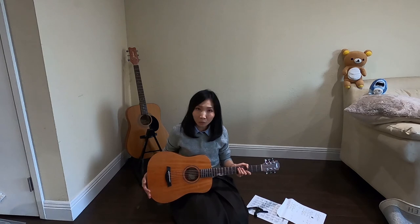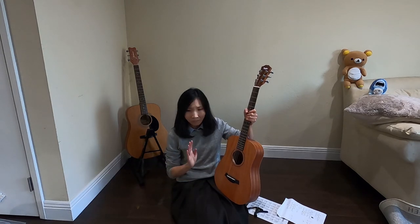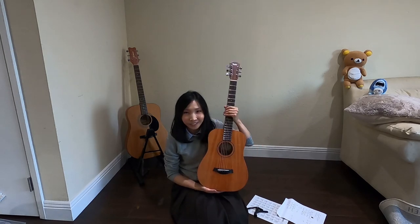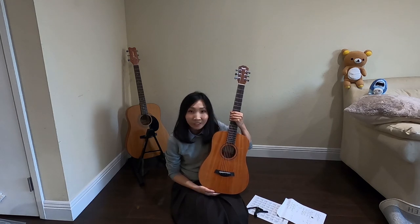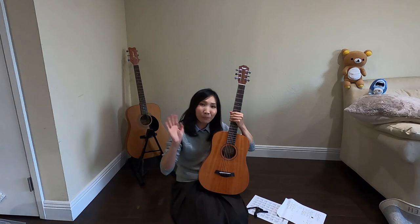Anyway, that's the review for the Taylor Mini Mahogany Guitar. I hope you liked this video — if you did, don't forget to subscribe, share, and comment. I will see you guys next time. Bye.